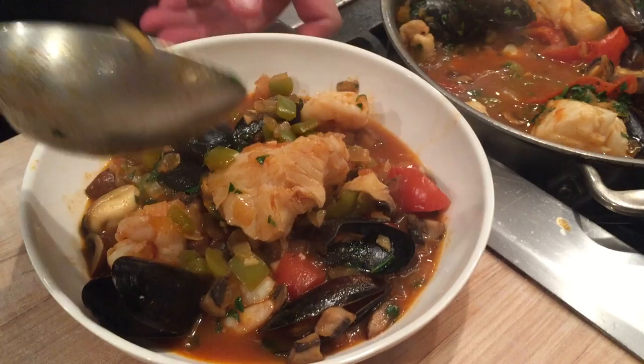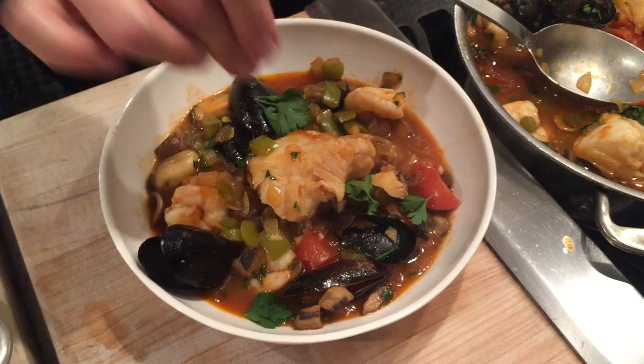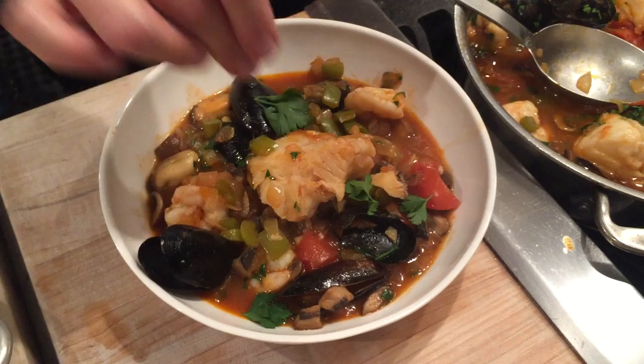I'm going to ladle out and portion it into four — or two if you're extra hungry. You want to show that fish on top. Just a couple of pieces of big flat leaf parsley and some slices of baguette. And you're ready to enjoy — nice glass of wine and you're good to go.